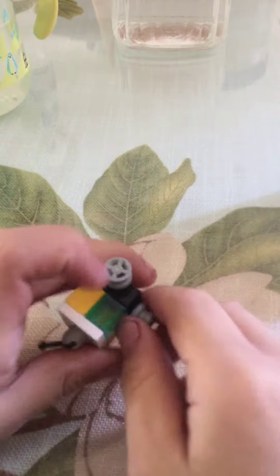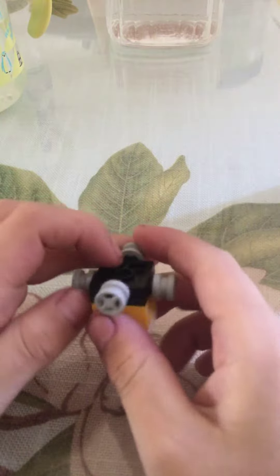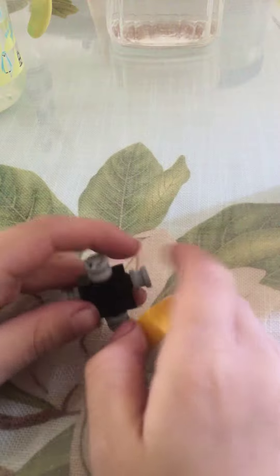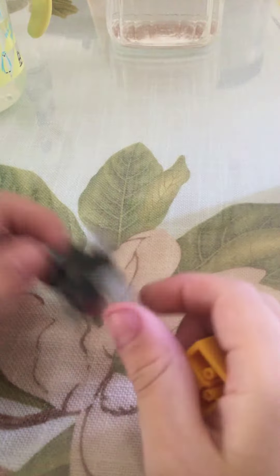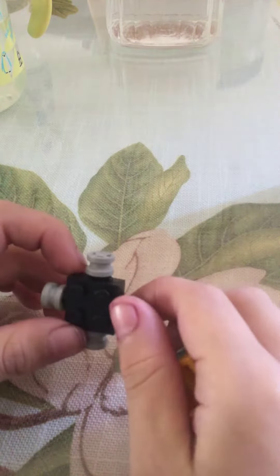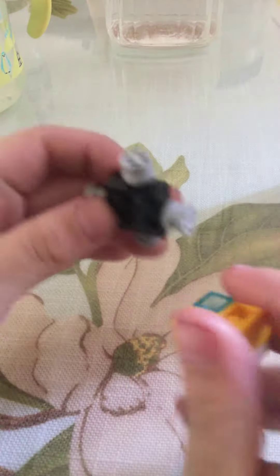First, you need three of these — three of the smallest wheels. And then you just need two of the things that you can put the wheels on.